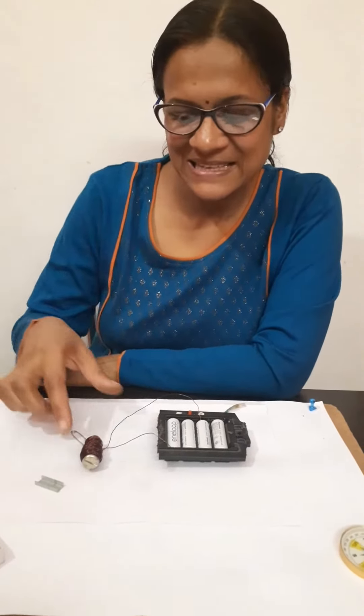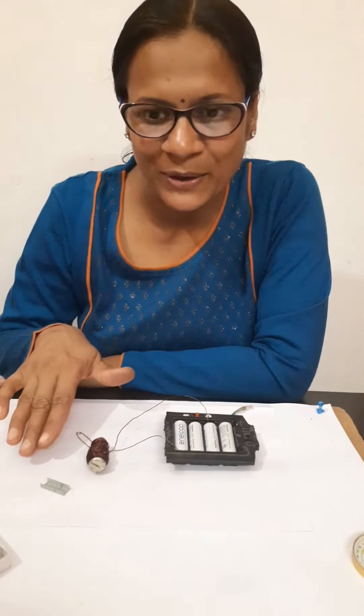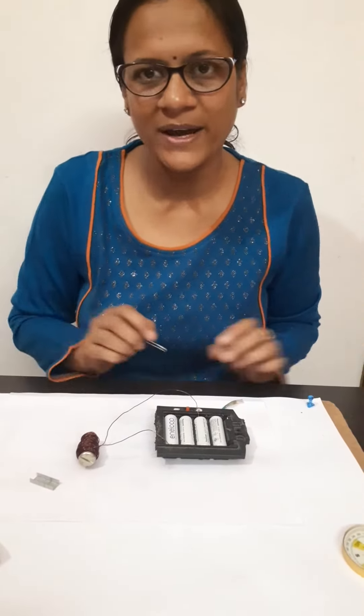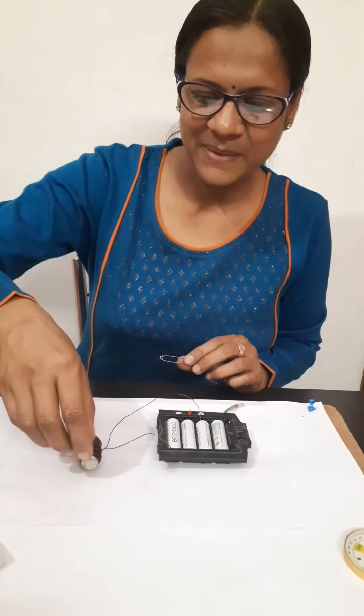Hello everyone. This is an electromagnet and we are going to show you the magnetic field produced due to this solenoid. This is the battery, and this is a solenoid — the copper wire wrapped around an iron nail.